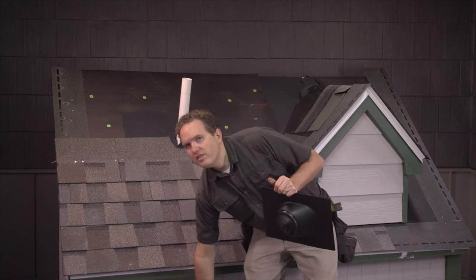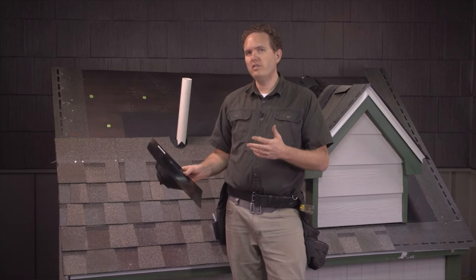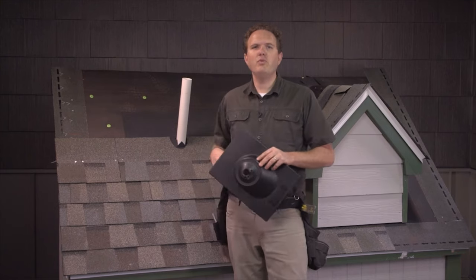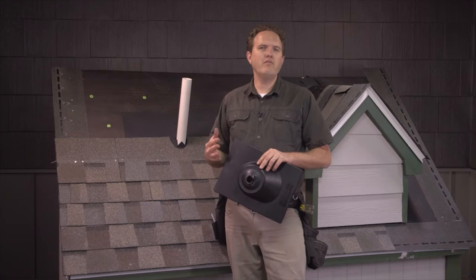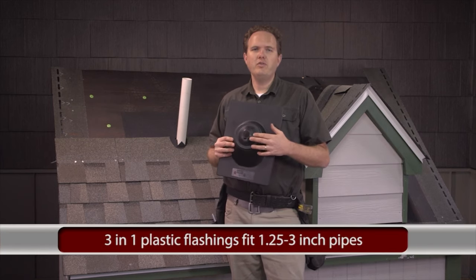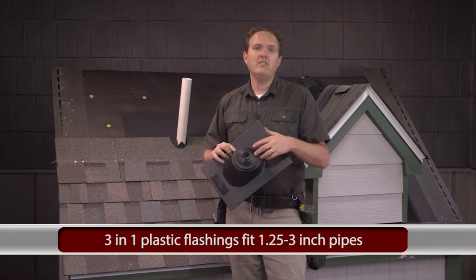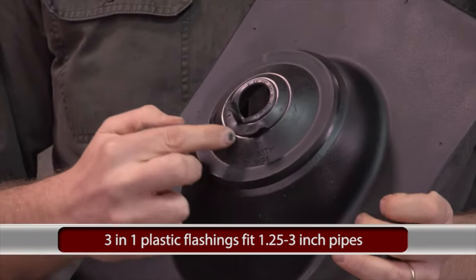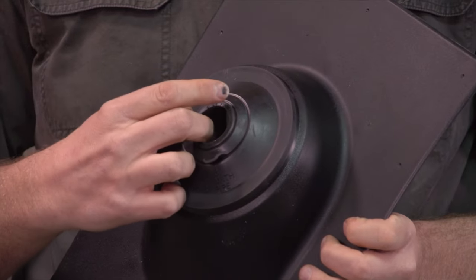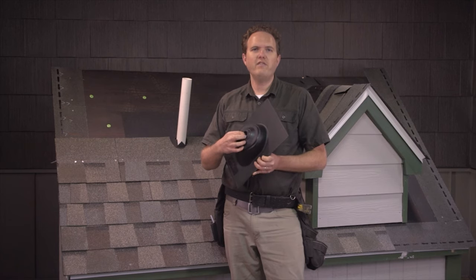When ordering plastic flashings, make sure you measure the pipes and get the right size. Most plumbing vents like this PVC pipe are between an inch and a half and three inches; occasionally you'll see a four-inch pipe. Generally I order these three-in-one flashings that fit from an inch and a quarter up to three-inch pipes. They have little rings around the rubber part that you pull off depending on what size pipe you've got, so note the size and tear out the right ring so that the flashing fits snugly.